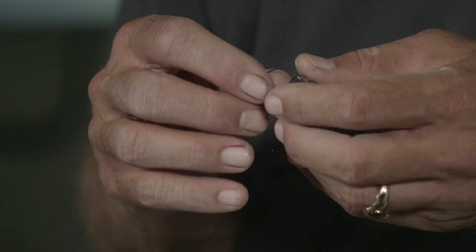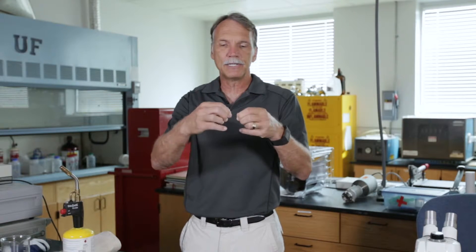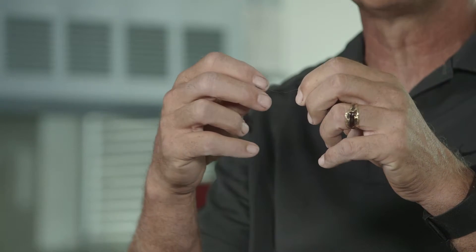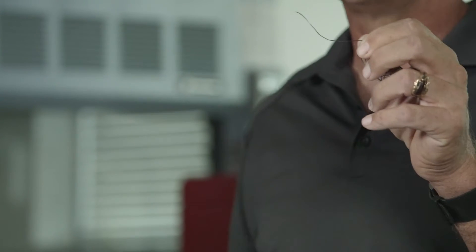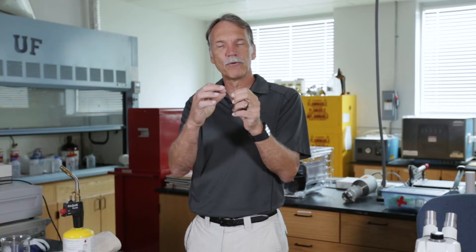Normally when you take a material and you plastically deform it — so you bend it and straighten it out — you've actually passed dislocations through that material, little ripples that mean the material is now permanently deformed. Now in nitinol, what's weird about it is it doesn't deform that way. It deforms because you're actually passing what we call twins.